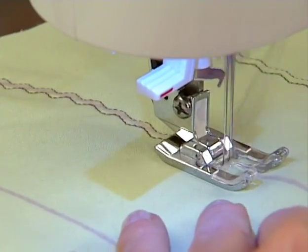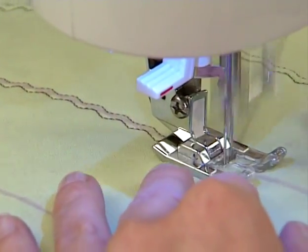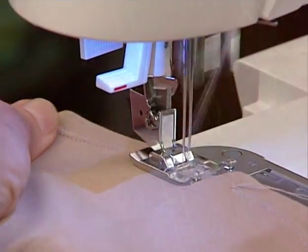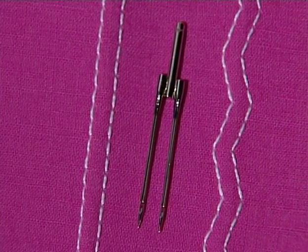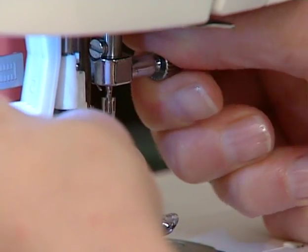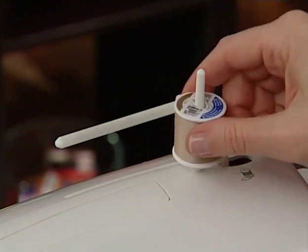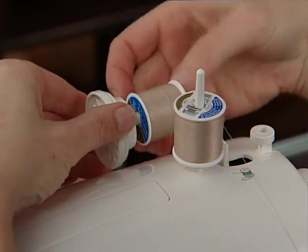A twin needle is a special needle designed so that two needles share one needle shaft. You can create unique stitch effects with this needle, as well as do professional looking hems. Twin needles come in various widths and are available from your Singer retailer. To sew with a twin needle, first remove the standard needle from the machine. Insert the twin needle and be sure to tighten the needle clamp screw. Place the auxiliary spool pin on the machine. If you don't have an auxiliary spool pin, check with your Singer retailer to find the right one for your machine model.